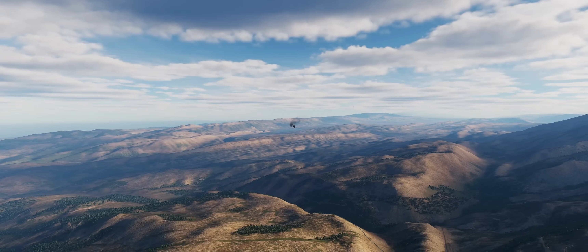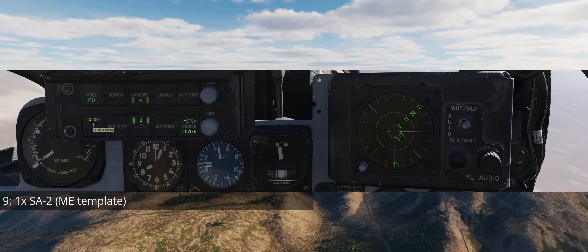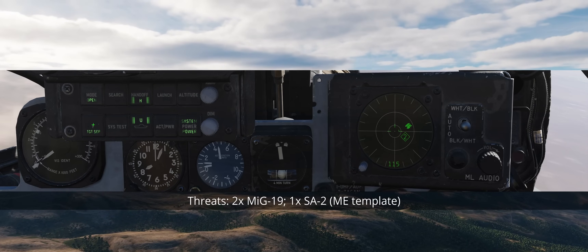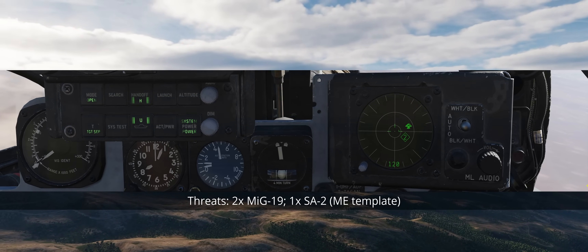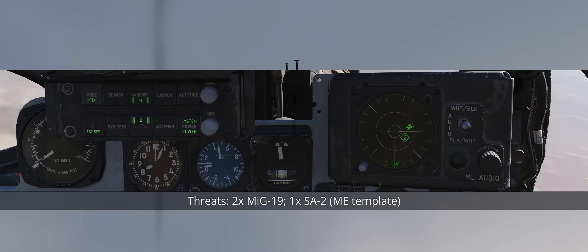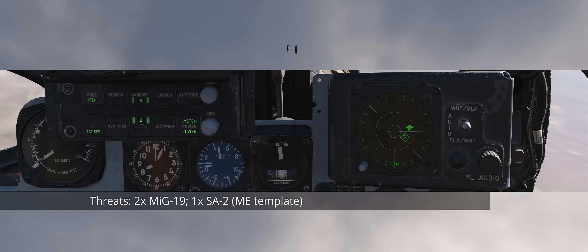The AN/ALR-46 is the radar warning receiver mounted in this version of the F-4E. One of the first digital radar warning receivers, it provides information about sources illuminating the Phantom with acceptable accuracy. Although it lacks advanced target recognition, it provides vastly more information in an intuitive manner than its Soviet counterpart, the SPO-10.